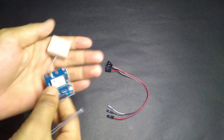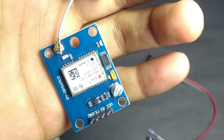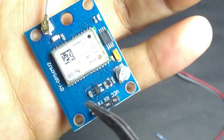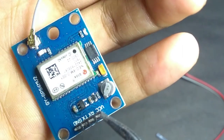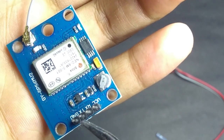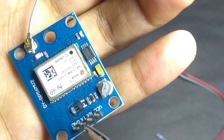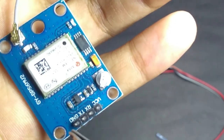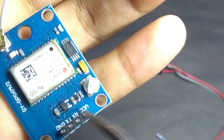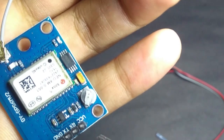Let's talk about the Neo6M sensor. As you can see, here is the VCC pin, here is the RX pin, TX pin, and GND pin. We need to connect VCC to the 5V of Raspberry Pi, TX to the RX of Raspberry Pi because it will transmit the data and Raspberry Pi will receive it, and GND to GND. We don't need to connect the RX of this module because it is not going to receive anything.